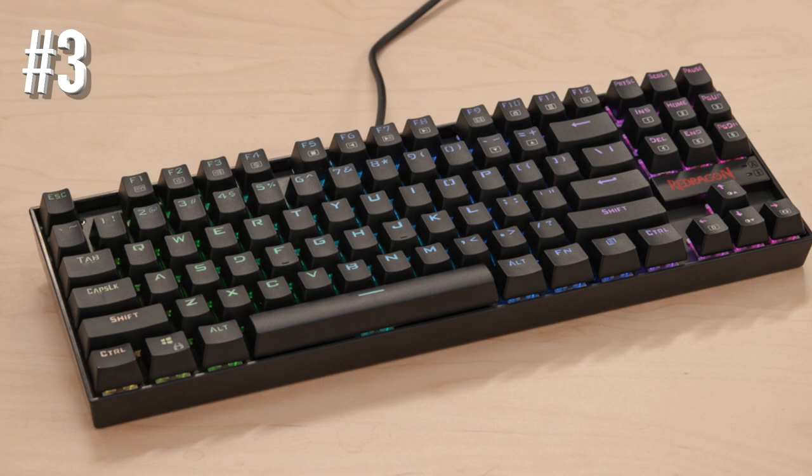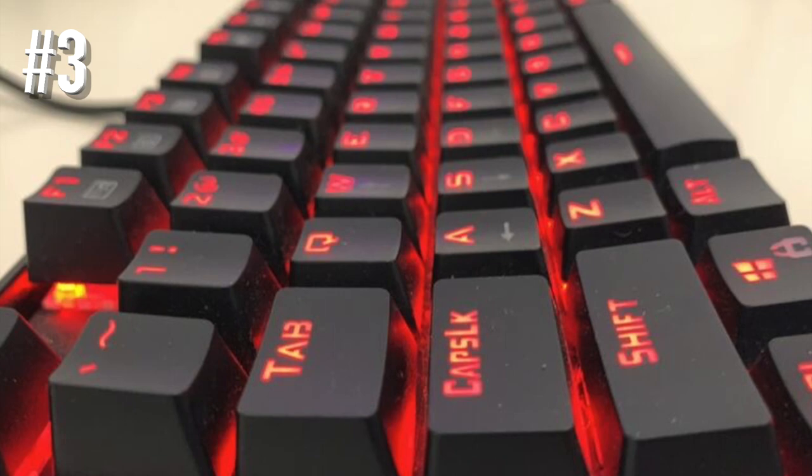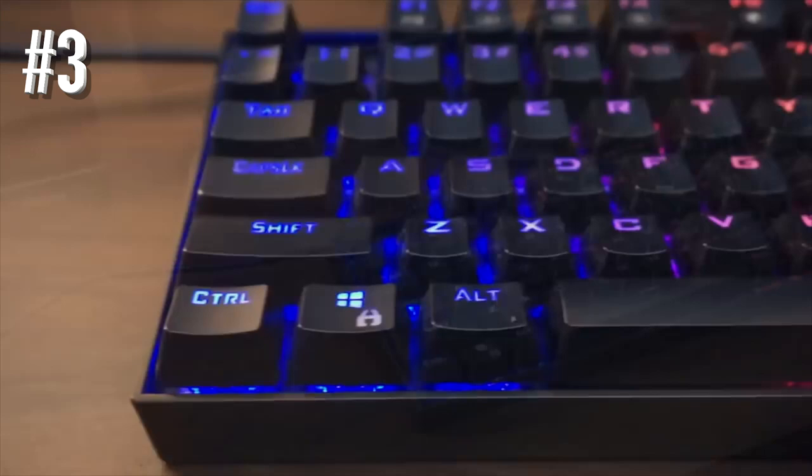This is a 10-keyless board, so you won't be using it for accounting purposes, but that allows the K552 to be significantly more compact in size. The LED lighting is functional but minimal, consisting simply of red backlighting with adjustable dimness. The ability to swap out the WASD and arrow keys makes it a great choice for left-handed players.